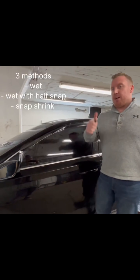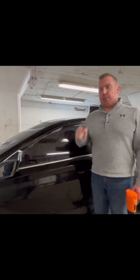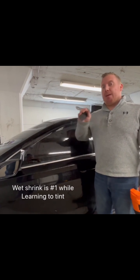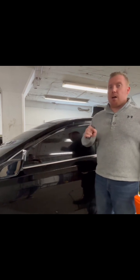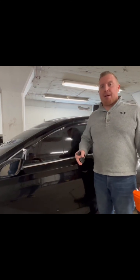Our next method is the wet shrink with a half snap, done on the front window. I'll do the same thing — anchor, come across the top, and across the bottom, then a light squeegee push to remove excess slip solution, making sure I get rid of all the fingers. Once the fingers are gone, I do what's called a half snap: with my finger, I cut up underneath the film and bring it off the glass slightly in a snap motion. I run the heat gun four to five inches up for three to five seconds, push it down with my hands, then use a hard squeegee to push everything down. This creates a snap in the film so when installing it curls up into the glass, letting it lay flat.